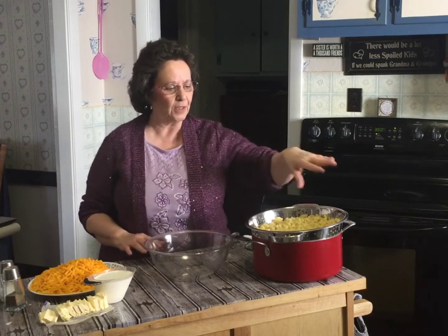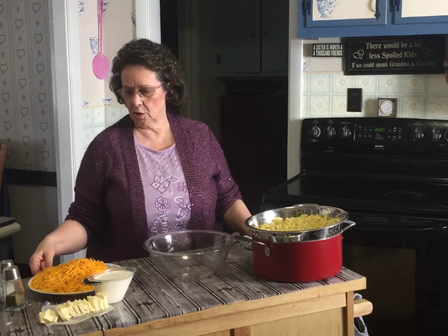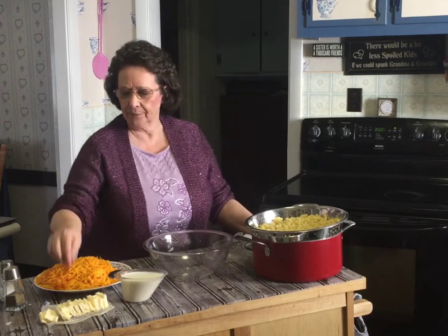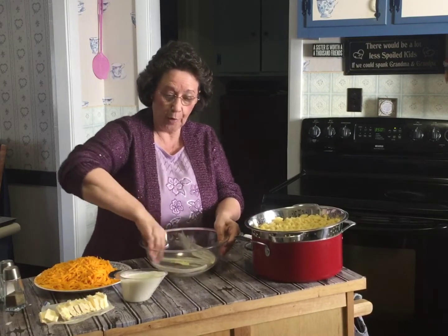So the ingredients you saw in the first picture, and of course you saw the picture of the boiling macaroni. You're going to need a one-pound box of elbow macaroni. One pound of cheddar cheese — grate it. It is better to get it fresh and grate it yourself. I hate grating it; I usually ask one of the grandchildren or Mr. Wonderful to do it, but I did do it today. And you're going to need one stick of butter — I chopped the butter up.